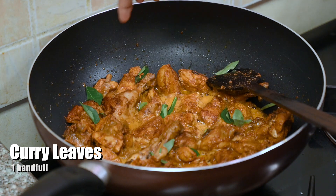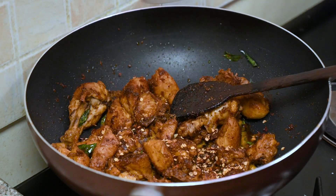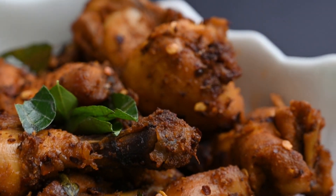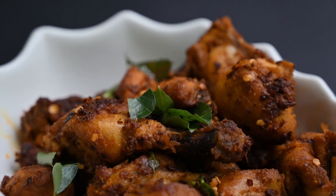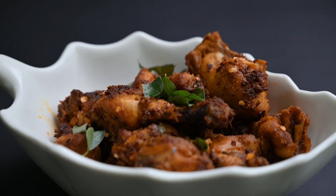Let's mix the curry leaves in. 1 tbsp of chili flakes. Let's serve the curry leaves. 2 tbsp of chili flakes.